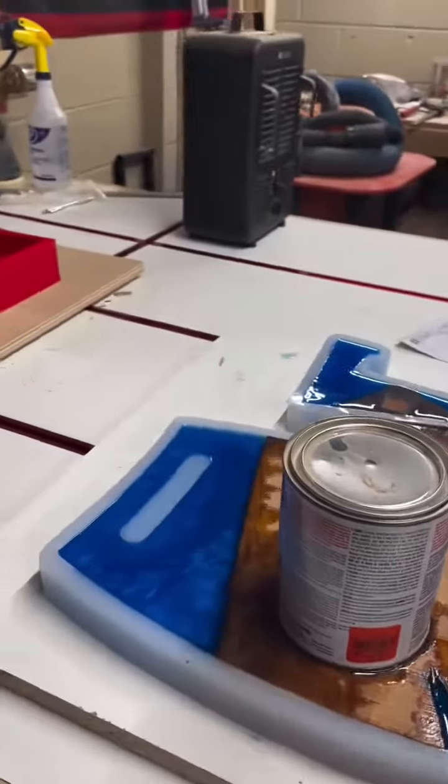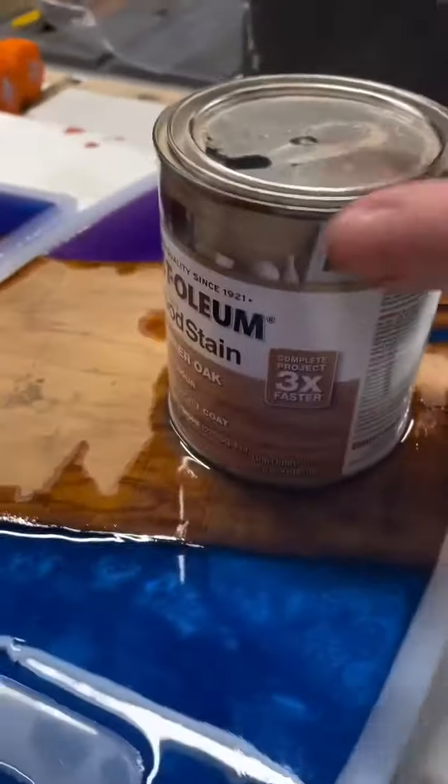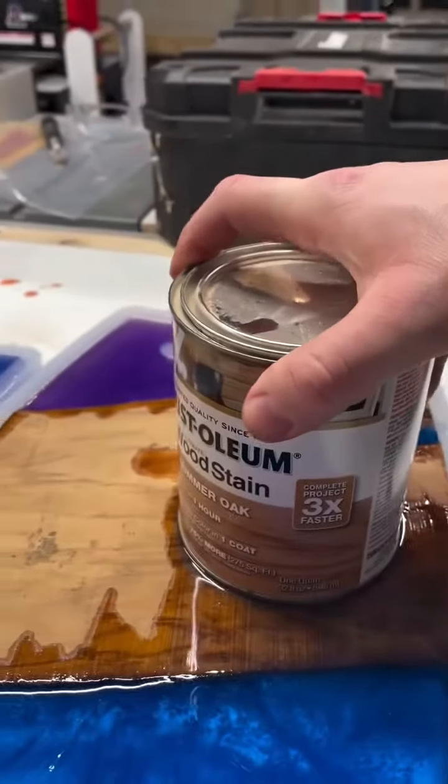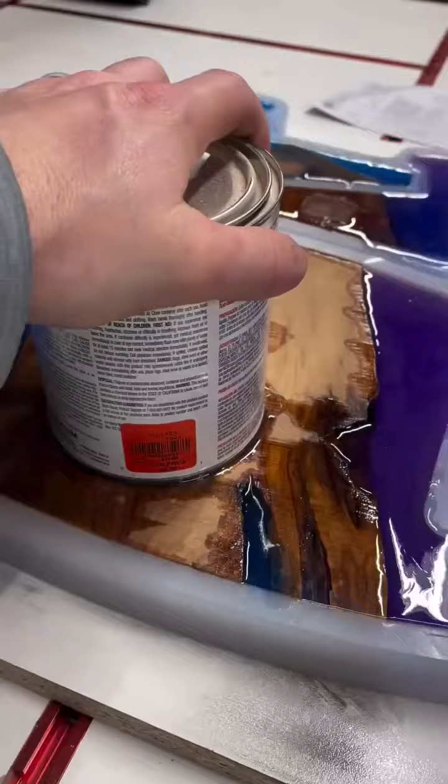Come down here today to V-mold — and if you know, you know. That sucks. That is a full can of stain and it is stuck — it is epoxied to this board. Damn it.